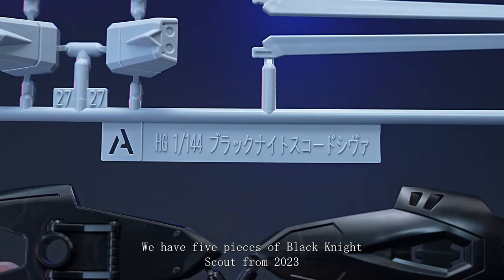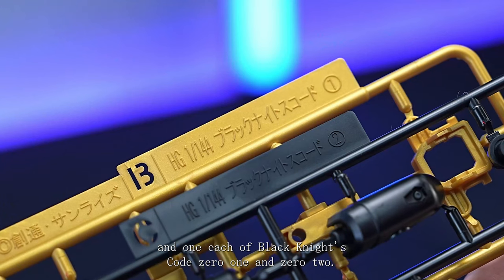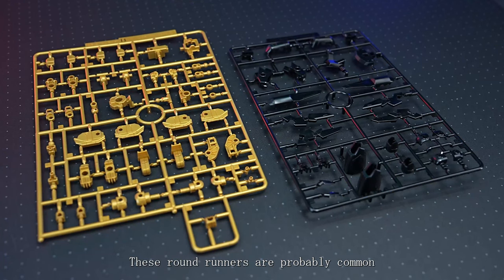We got a total of 7 runners and 3 sabre effect parts. We have 5 pieces of Black Knight's Code turf from 2023 and 1 each of Black Knight's Code 01 and 02. All are freshly moulded. These round runners are probably common among the Rudra set to be released later on.